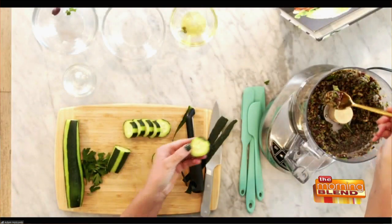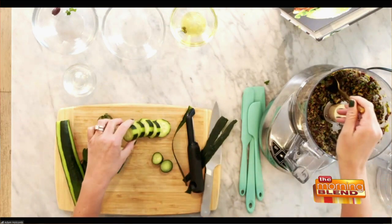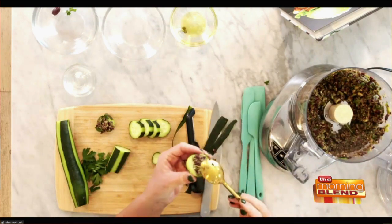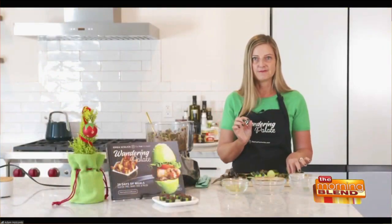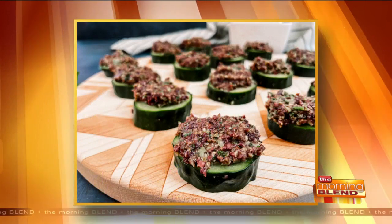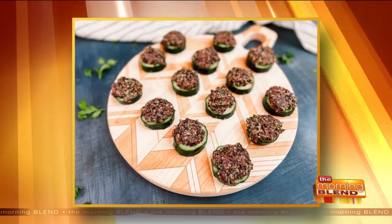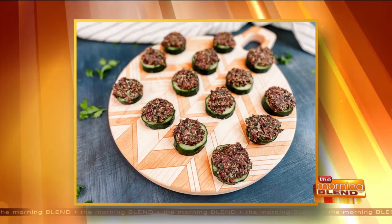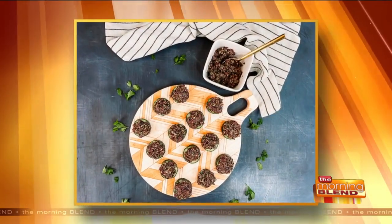We're going to go ahead and spoon our tapenade on it. Yum! It just goes on so easy. Use a spoon, put them on there. Now you can decorate them with a little bit of a caper, or do a little parsley leaf on them. Super simple. These come together quickly — they're a great snack, great for a holiday party, and they even work in January when you want to have a healthy snack and start eating really clean and healthy.